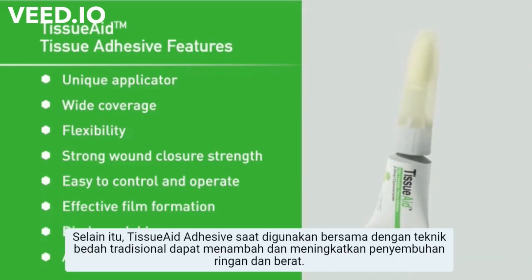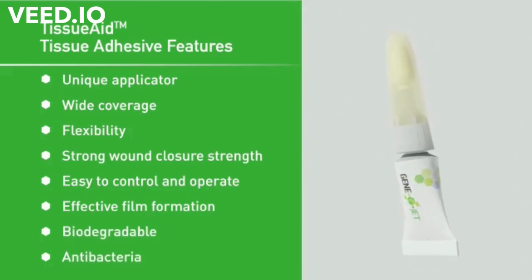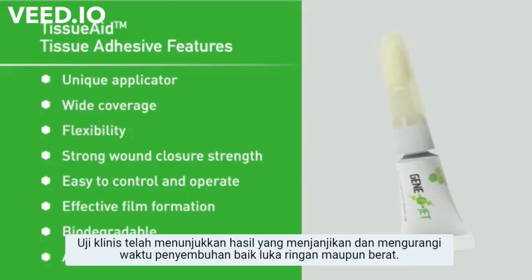Furthermore, tissue adhesive when used in conjunction with traditional surgical suture techniques can aid and enhance the healing of shallow and deep wounds. Clinical trials have shown promising results in reducing the healing time of both shallow and deep wounds.